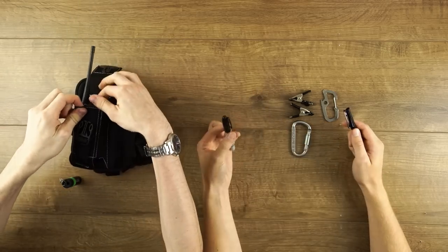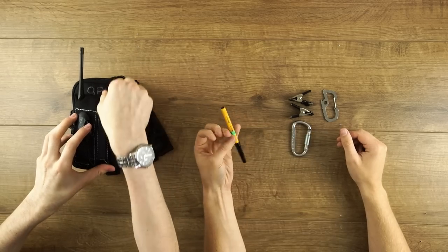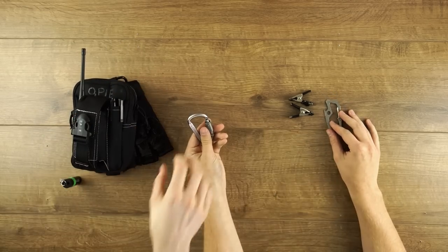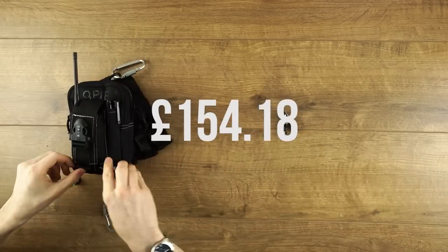Some pens, because at some point someone will always ask, 'Anyone got a pen?' To attach everything to the outside of the pouch are some handy miniature screw-gate carabiners. And to finish it off, some spring clamps. With everything totalled up, here is the price. You might not need everything in this pouch, so just get what you need when you need it.